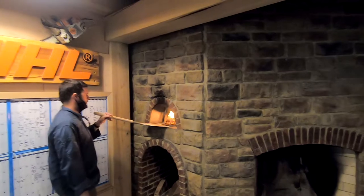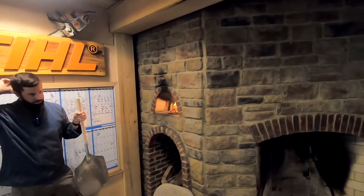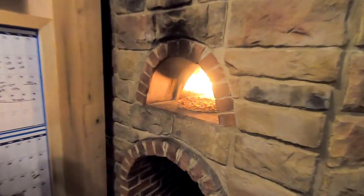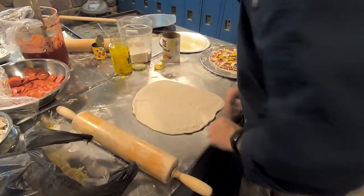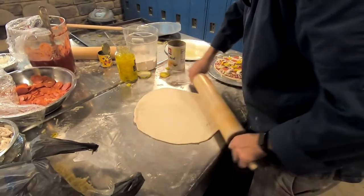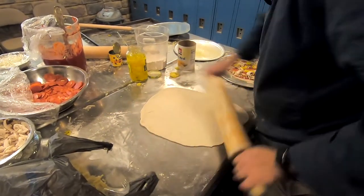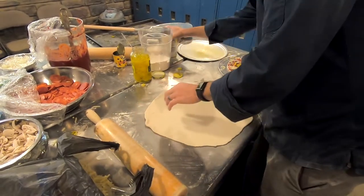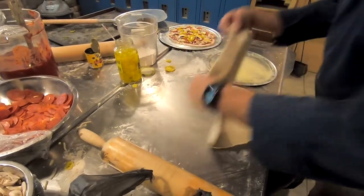He's got it all down to a science and does a really good job. He gets the kids involved — you don't see the kids here because this was filmed at lunchtime, and he was making pizzas for staff members. I didn't want to film with the kids in there, but they were knocking them out. The kids learn a lot and he does some pretty complicated things with them too.